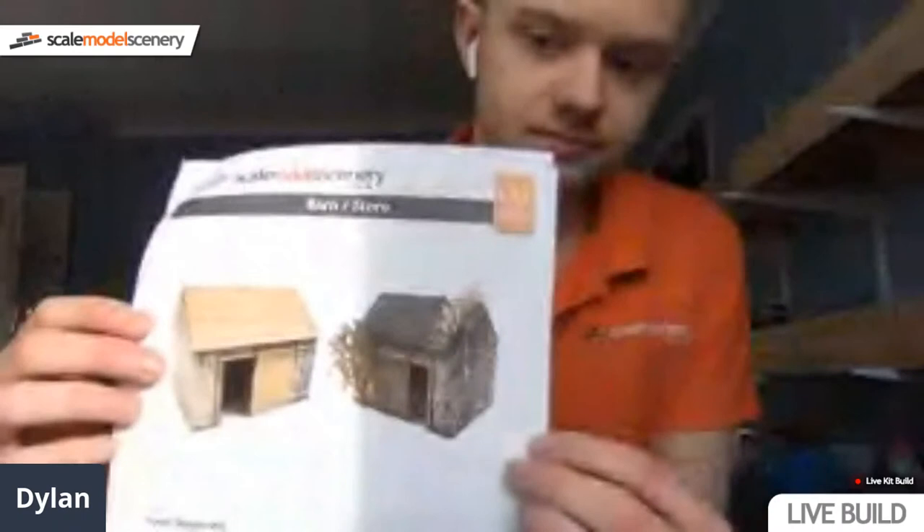Today we'll be building the KX057 barn. More people are saying sound is low, so if you give us one second. How does that sound? Is that any better everyone? I think a lot of people are saying the echo's gone now.